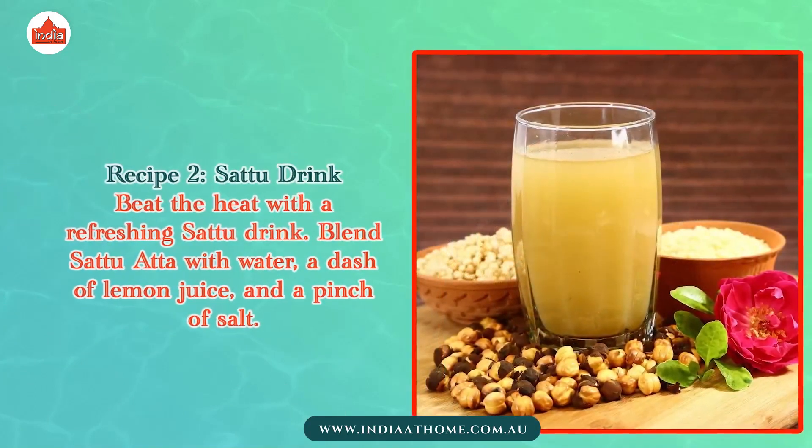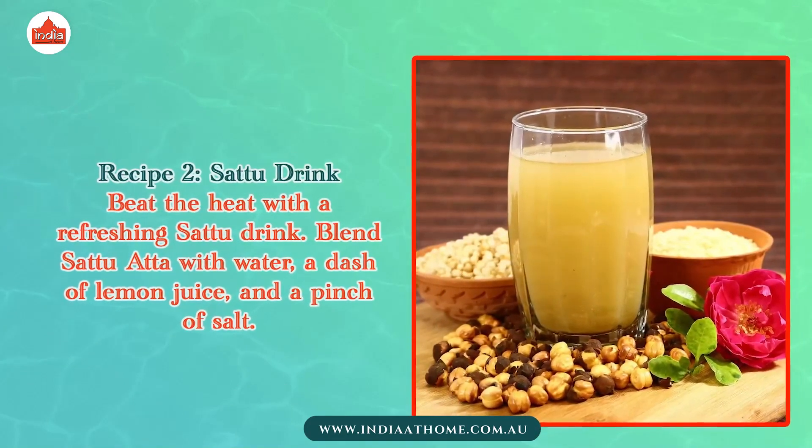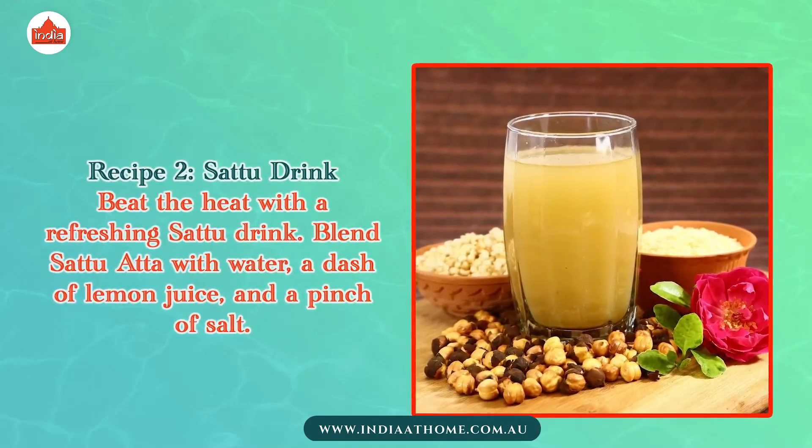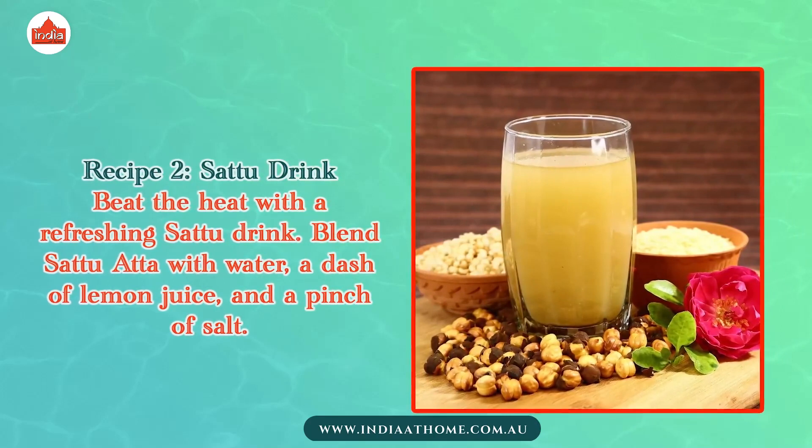Recipe 2: Sattu Drink. Beat the heat with a refreshing Sattu drink. Blend Sattu Atta with water, a dash of lemon juice, and a pinch of salt.